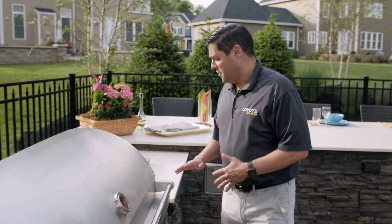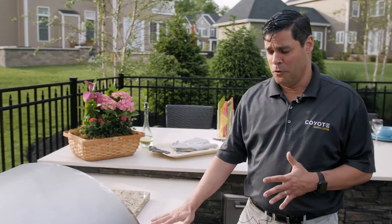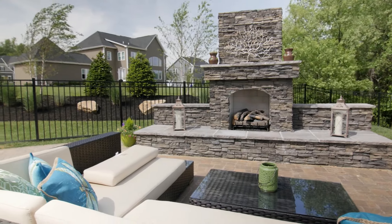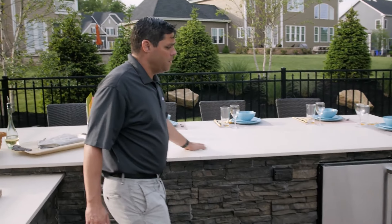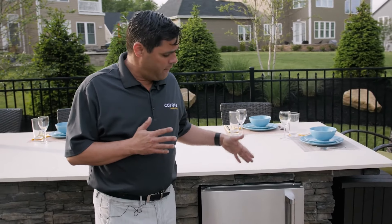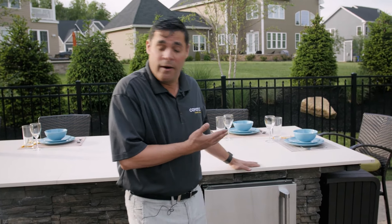The other thing you want to consider is storage and countertop space. You want to have enough space to do food prep on both sides of the grill, as well as entertainment space if you have the room. You also want to make sure that if you want to do anything such as refrigeration, you have the electric outlets and the hookups to plan those heating and cooling areas.